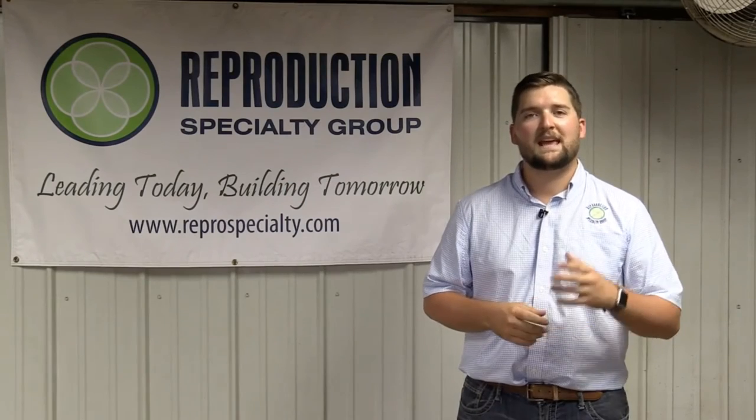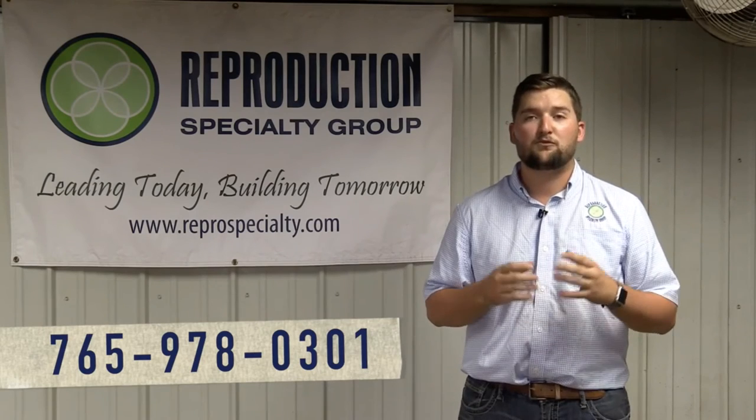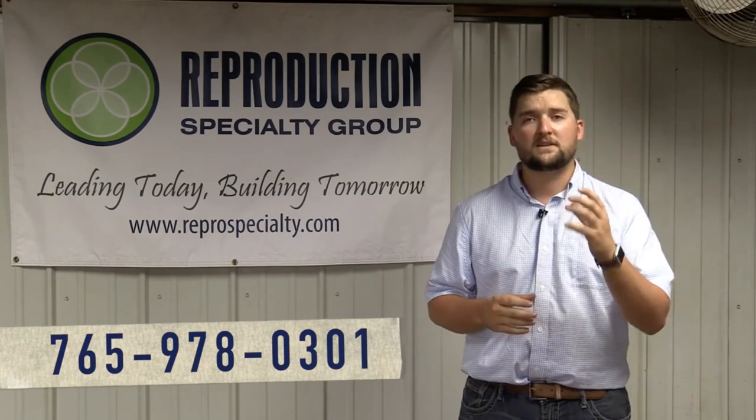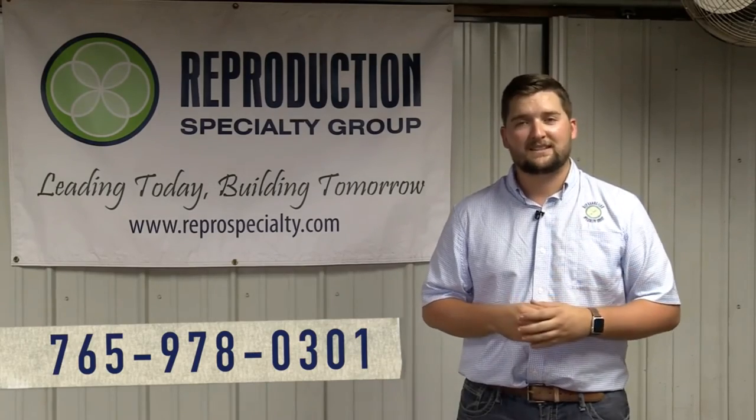Thanks again for watching our how-to video on inserting and removing seeders. If you have any additional questions, please feel free to contact us at Reproduction Specialty Group or find us online for additional videos and information. And don't forget to like us on Facebook.